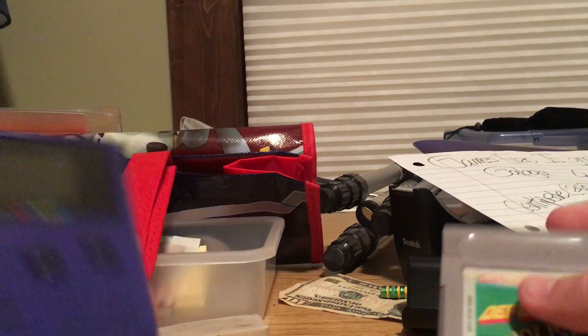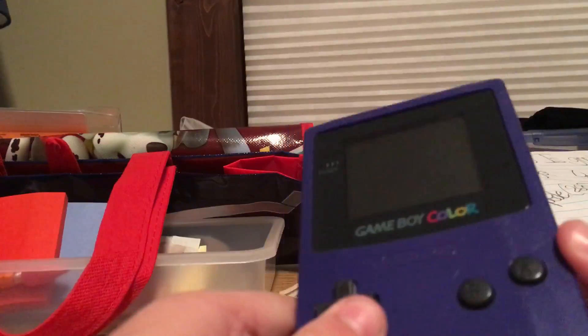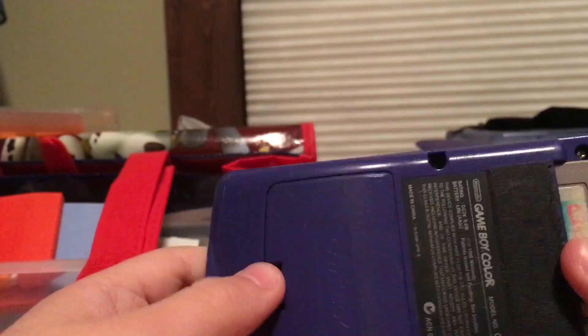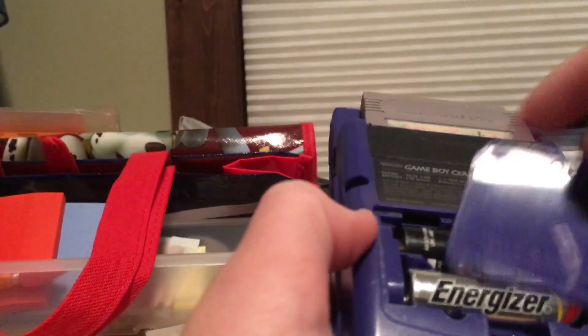There's no charger for this, which makes sense. One thing about Game Boy Colors that you probably didn't know is that people can cut out extra button holes and make an entirely new system out of this shell. Usually people put Raspberry Pis in them and use them as emulators, which is a very good idea.